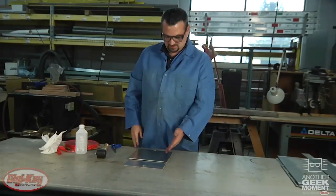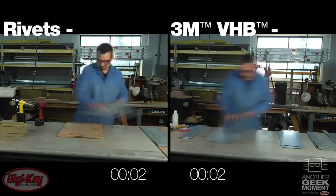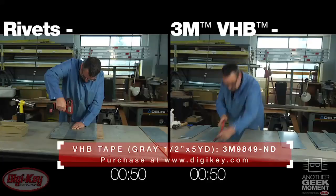After 20 minutes, this will be 50 percent adhered. After one day, it'll be 90 percent. After three days, 100 percent adhesion. Here you can see there's a significant time savings when using 3M's VHB over standard rivets.